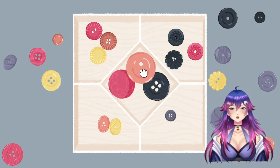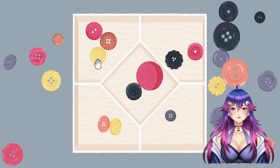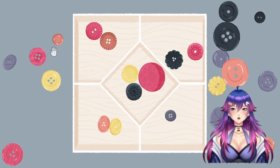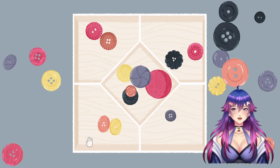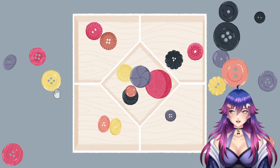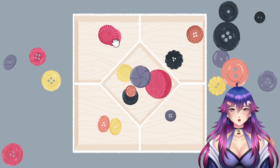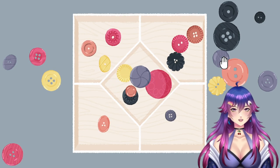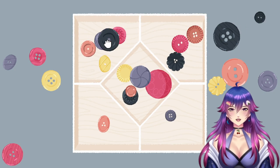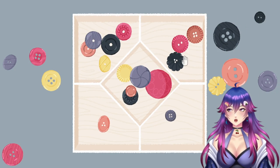Oh, I know what it is — it's the holes! Some of them don't have holes, guys. Okay, some of them have one hole. This one has one hole, this one has one hole, this one has one hole. I'm talking about the buttons, okay.